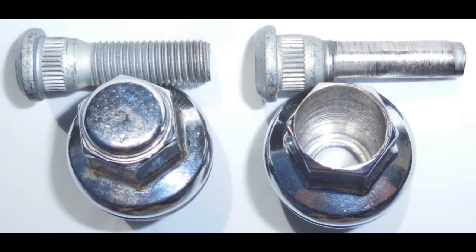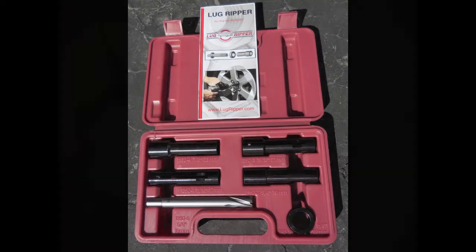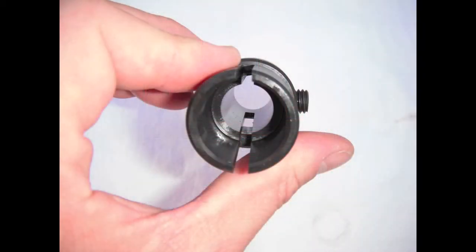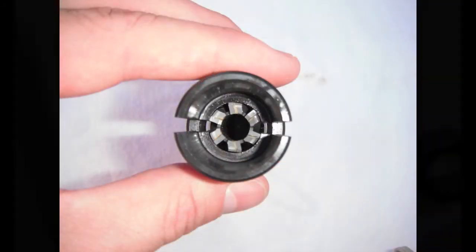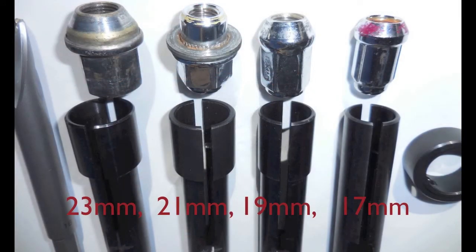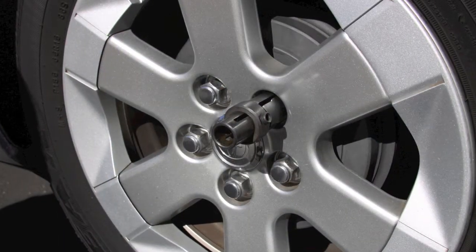Here we've got a before and after shot so you can see what we're all about. With the Lug Ripper kit, we've got four different size guides to help you out. The guide slides over the lug nut, and then we drill it out from the inside — remove the threads, remove the problem, and don't damage the wheel. We have four different sizes to choose from, covering the most common sizes listed in both metric and millimeters.